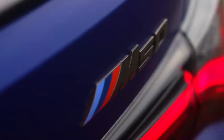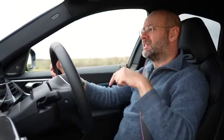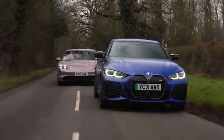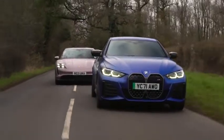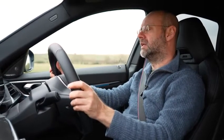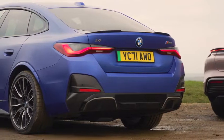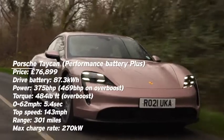This one is the M50. There's also a 40, which is a little bit slower. This one is about £63,000, which puts it on par with the Taycan S. But the i4 M40 is something like £53,000, so it's a bit cheaper. This one is four-wheel drive.